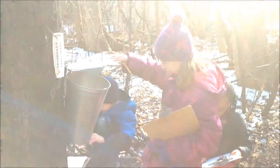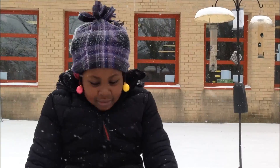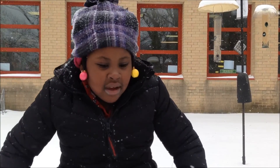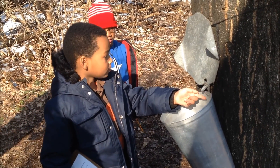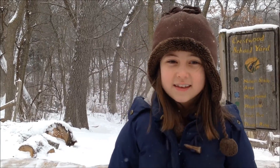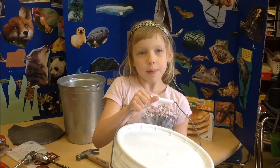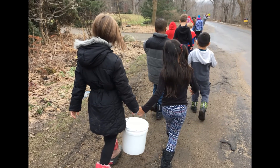Now you collect the sap. First, go back to your tree and see how much sap you have. When the sap is dripping, it looks like water, and when you taste it, it tastes like sweet water. We check on the sap almost every day to see if it's full. We dump it into another bucket and carry it over to our classroom. We collected the sap and put it in this white bucket — the bucket will fill and fill and fill.